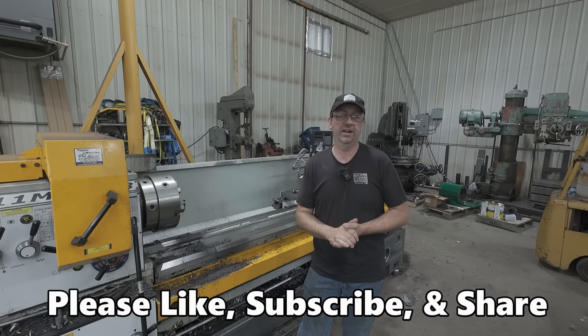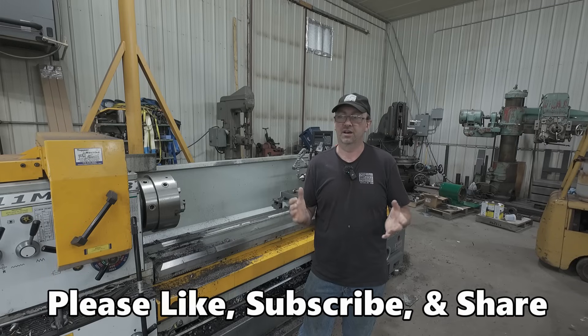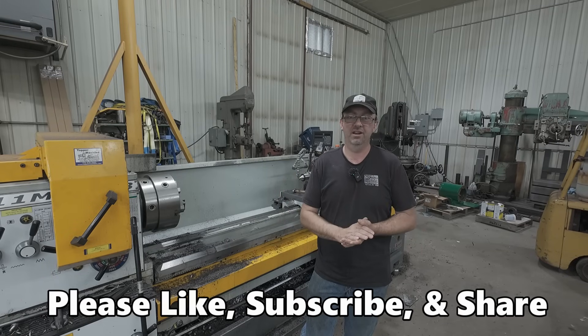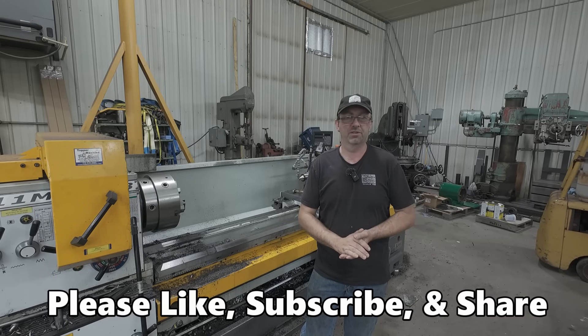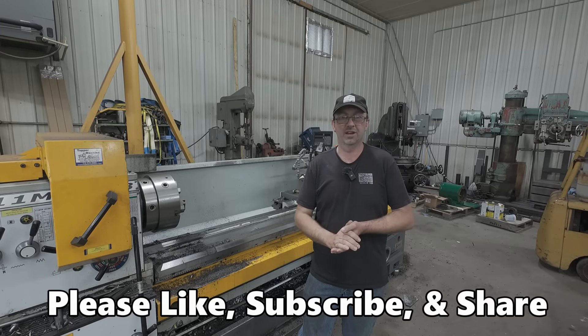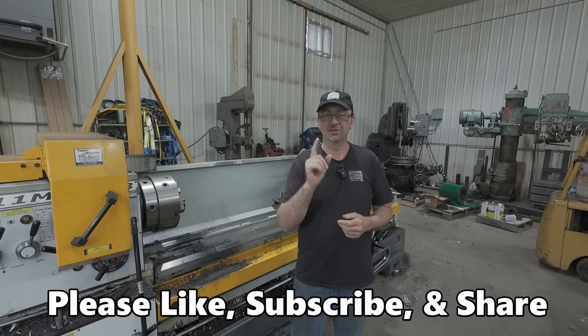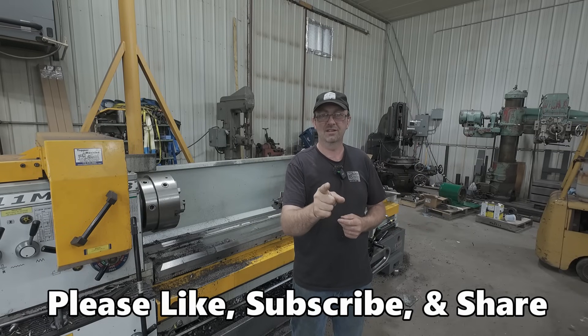That's what's been going on. I hope you enjoyed the video. Check out our video Saturday with the dragline crane. Thank you everybody for sticking with me all these years and helping grow the channel. Until next time — get out in your shop and get it done right the first time.